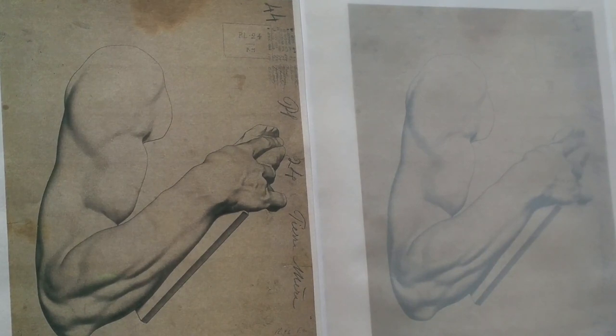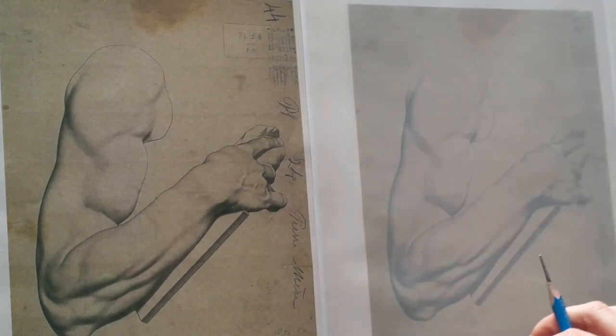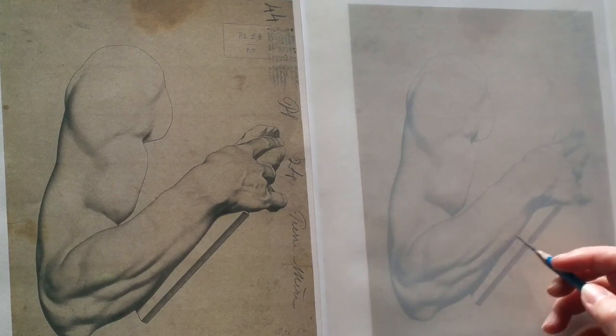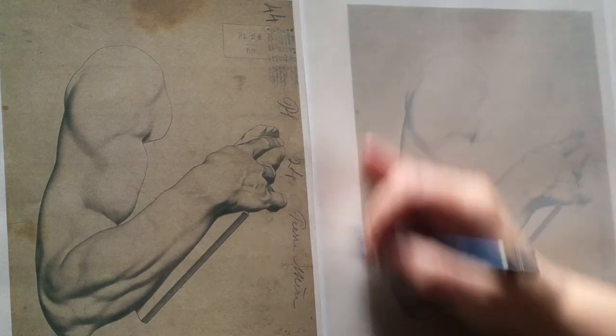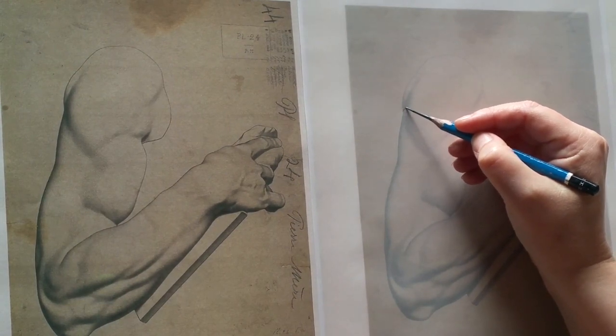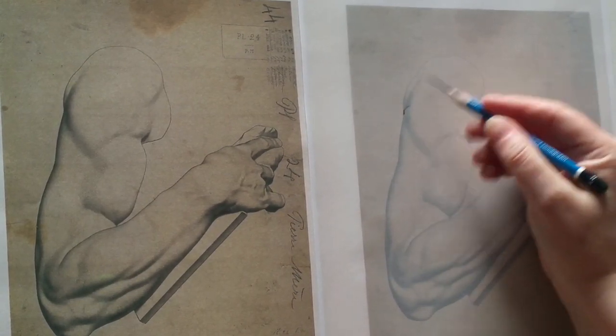When we first start working with a bargue plate, we block in all of our shapes according to the method we've been using, and we identify all of our terminators, fill in all of our shadows, and then what I have people do is what we call cross-section contour lines.